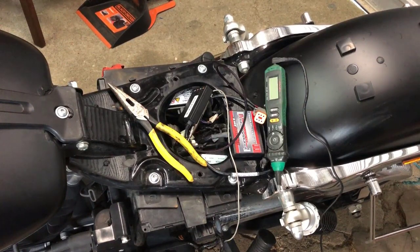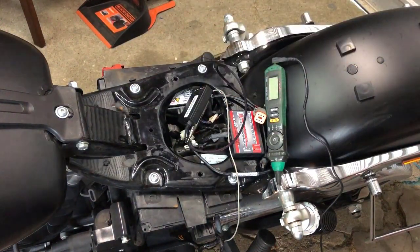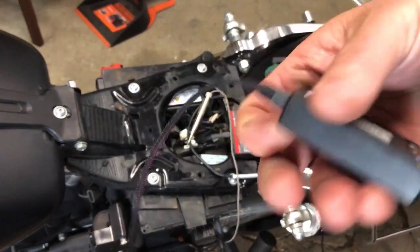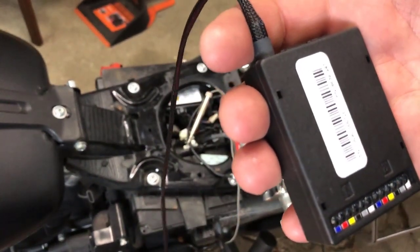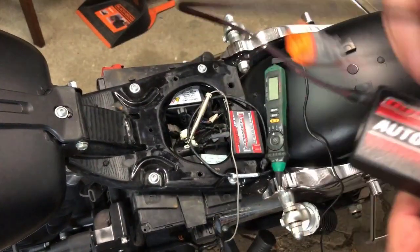G'day, Wester here. Today I'm going to install a brand new Power Commander 5 auto tune system. Here's the little unit — this kit comes with the unit and a CAN cable.